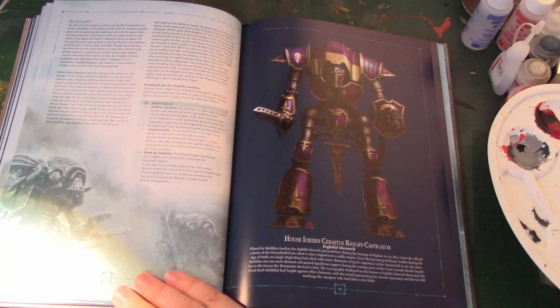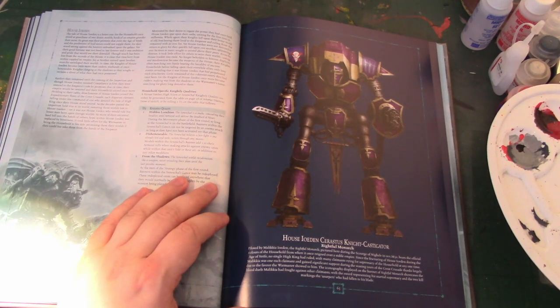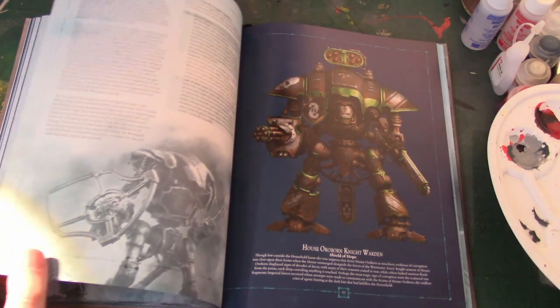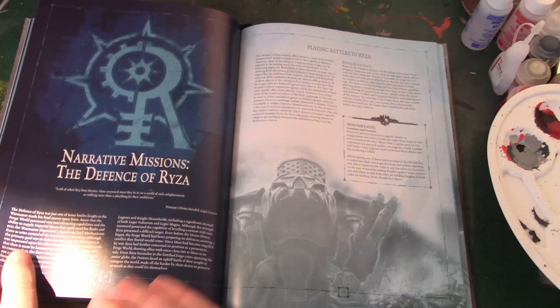House Ioden — purple scheme with a weird bat skull thing, which should really have been a warning sign to people, and who start off on the Loyalist side in the Battle for Ryza and then switch.